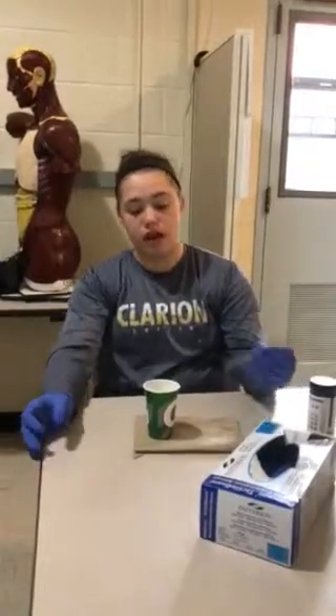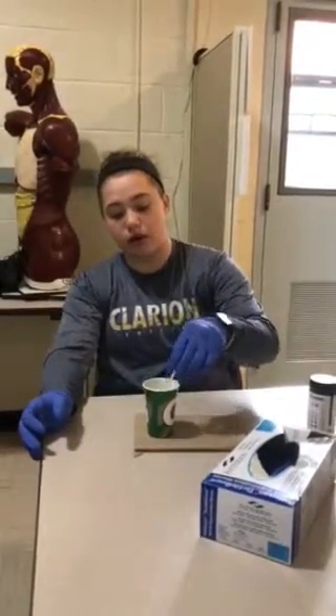The athletic trainer should have gloves on by the time they receive the cup. Then you want to place it on a flat surface to avoid any spilling. Then you will take your chemically treated sample strip and dip it into the urine for about one second, then tap on the edge of the cup to remove any excess urine and blot it on a paper towel to do the same thing.